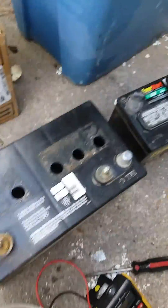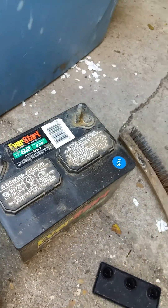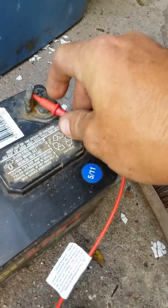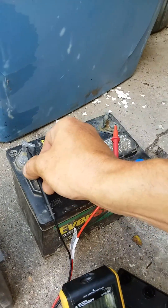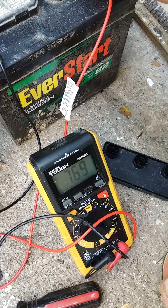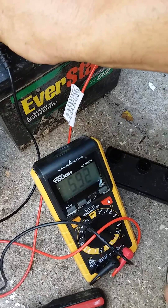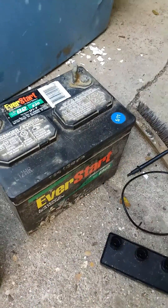We're also going to do this to a lawn and garden battery that we have for another project. This one actually tested a lot higher — tested out at like a nine or a ten. We got this for something completely different. It's hard to keep a connection right now with one hand, but you can see it's got some voltage in it. Either way, we're going to clean that one out too, but again that's for another project.